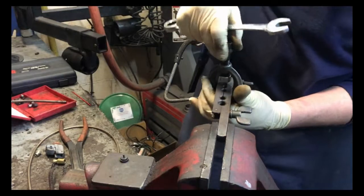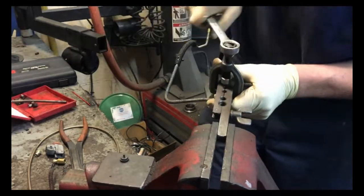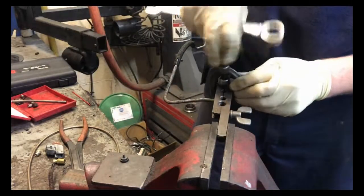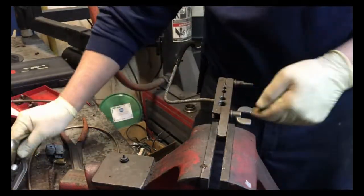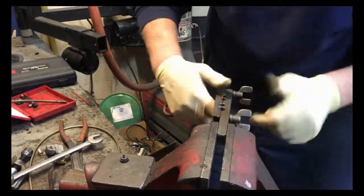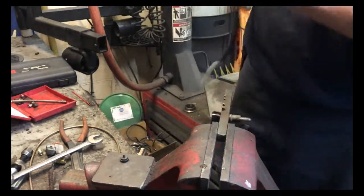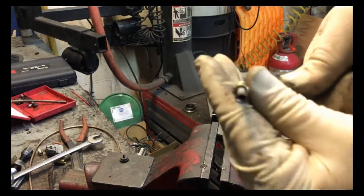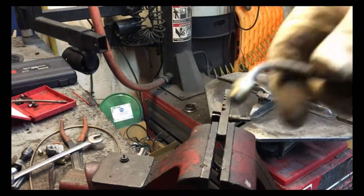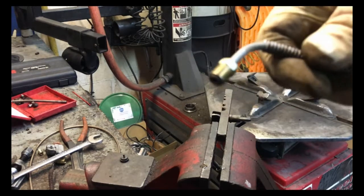There's the first part of the flare. Then you take the die out and crush it down again — there's the second part of your flare. And there is your flare fitting for your line. Now I'll make the flare fitting for the other end. Let me get that all bent up and show you what it looks like when it's done.